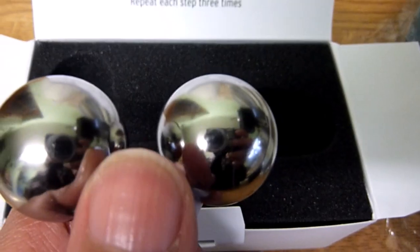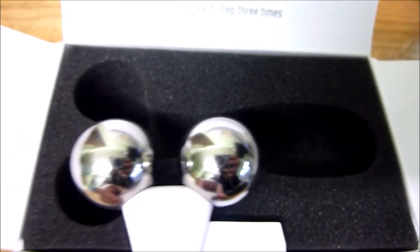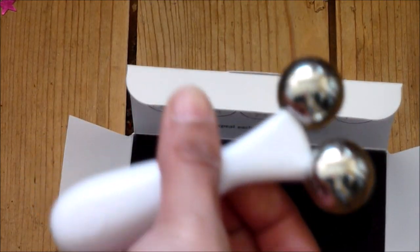It has twin metal balls which are meant to improve your skin tone and circulation, and it also reduces puffiness around the eye area. Let me just roll it along my hand - yeah, it does feel cold, the metal balls.